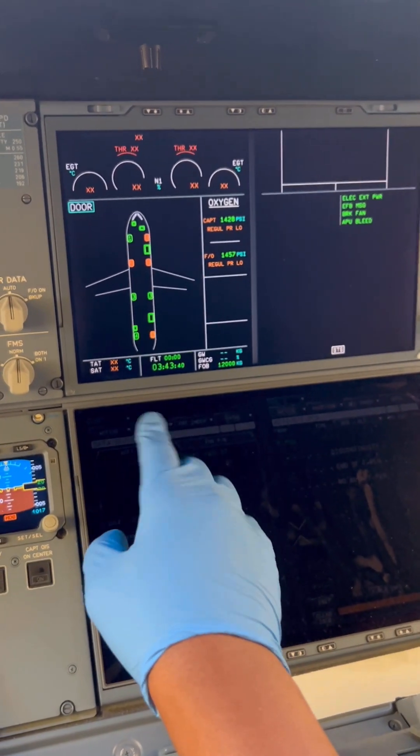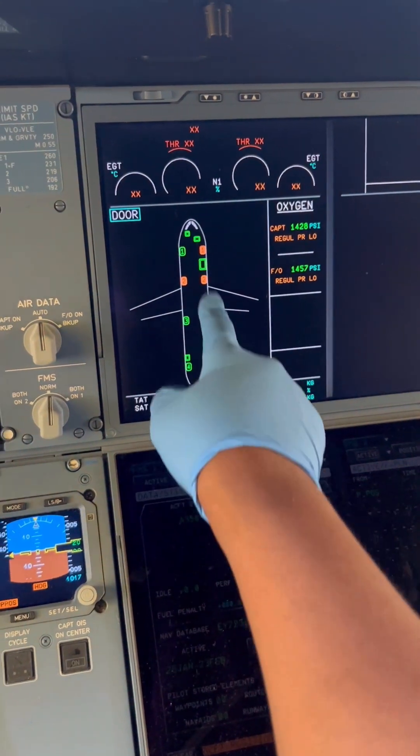That's generally how we shut down the APU on the Airbus A350. Stay, like, and follow for more. Ciao!